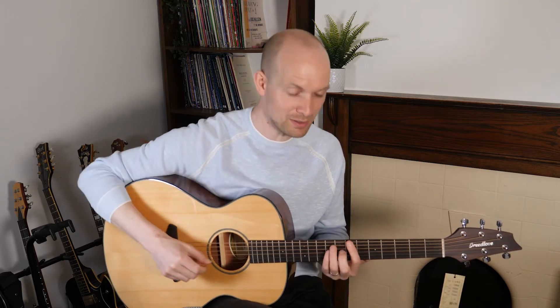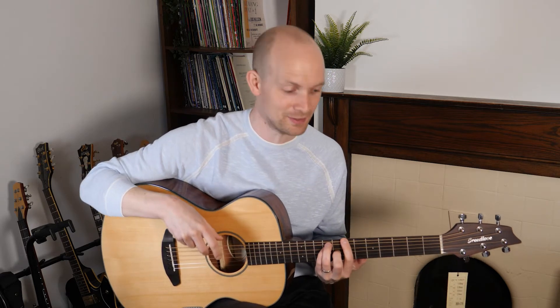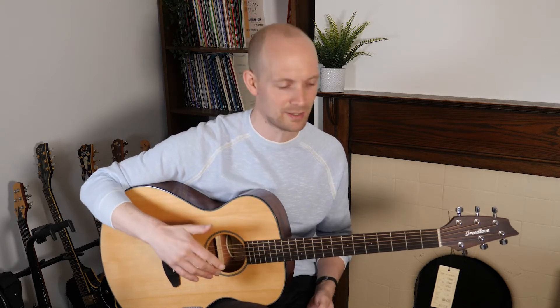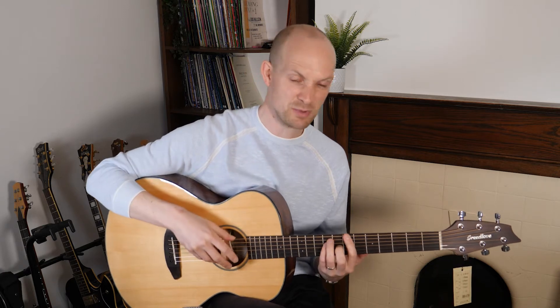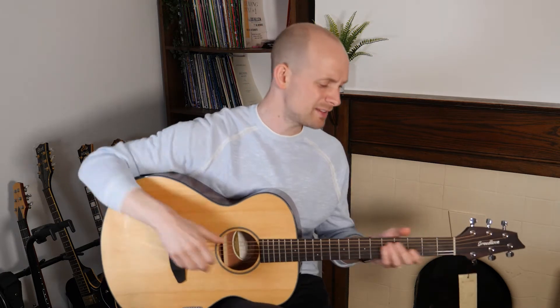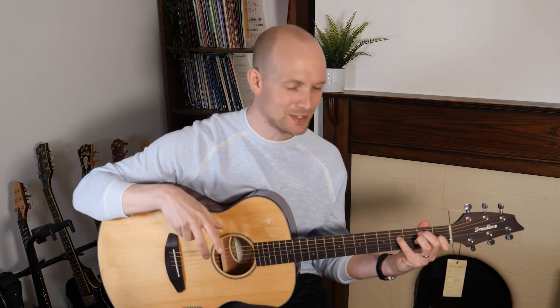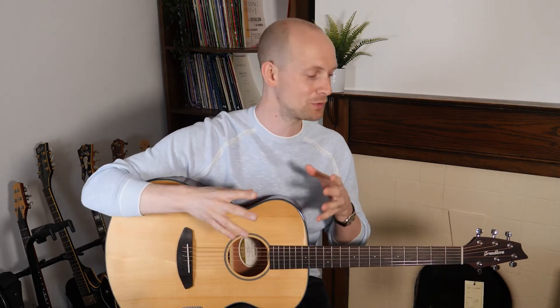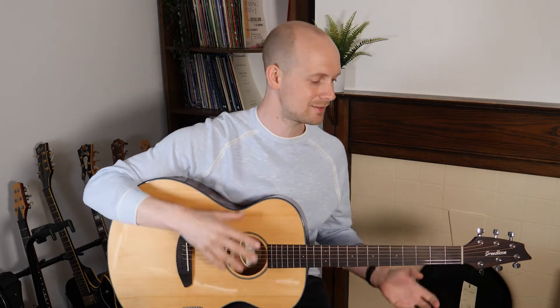So how does it feel to play? Well, it's very easy to play, to be honest with you. The action is very favourable — it's nice and low, obviously without any fret buzz. It's in tune with itself, which I'm a big fan of. Possibly the only thing to note is it's very loud — it's a really loud guitar. I don't think that's a bad thing at all; I just think if you've come from playing a smaller body or one of those older small classical guitars, this is probably going to feel quite loud.